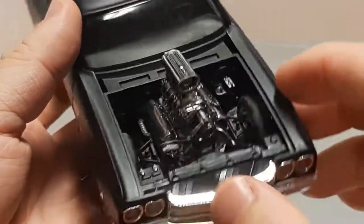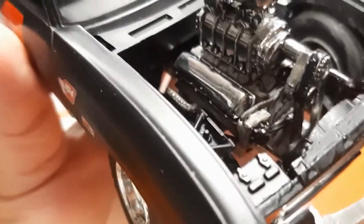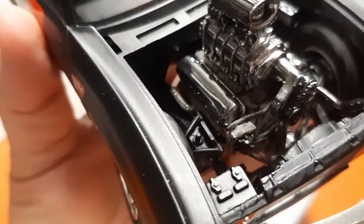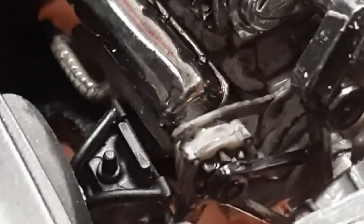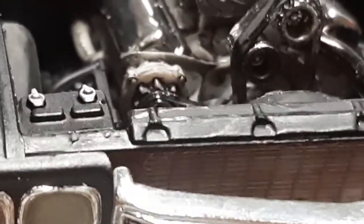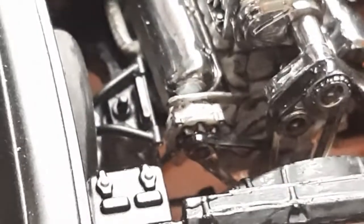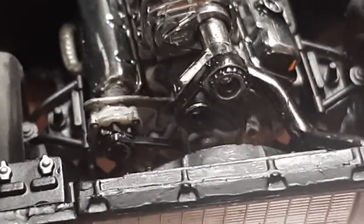One thing I forgot to mention: this is the first car I tried to make an alternator bracket for. If you zoom in, you can see I put an alternator bracket on it — I'll put some progress pictures in to show how I built it, but it turned out looking pretty neat for my very first alternator bracket, because we know how these engines are with the infamous floating alternator. There will be a future video on how I go about making these out of sheets of styrene.